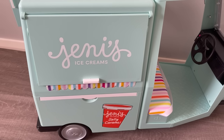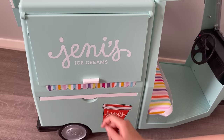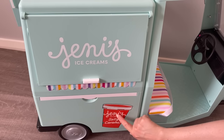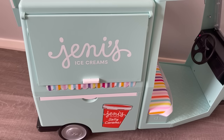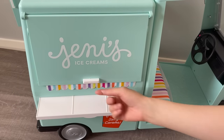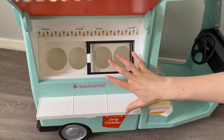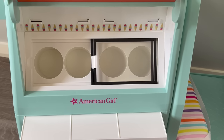Here's the other side of the Jenny's ice cream truck — it says Jenny's ice cream and this side also opens and closes with a little half-table. When you fully open the tab, this is where the gallons of ice cream are stored. There's a total of four gallon containers with four compartments, so it's perfect — one for each flavor.